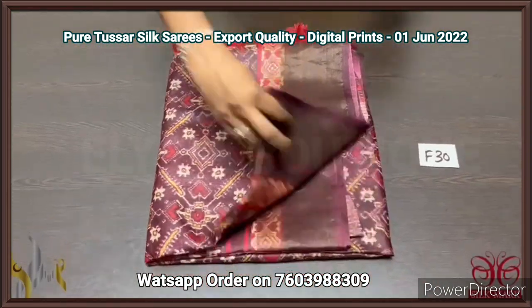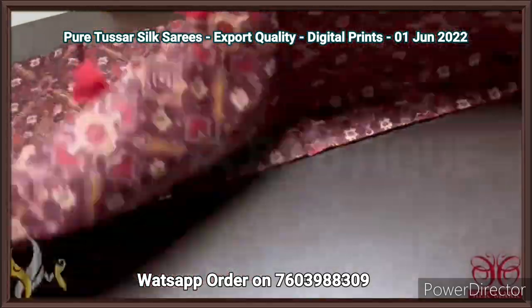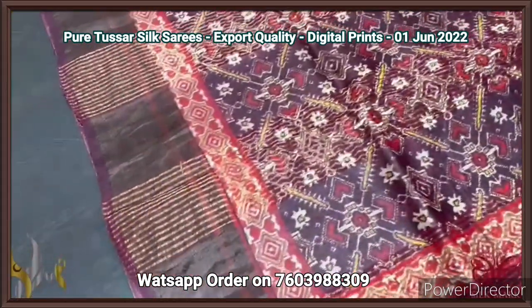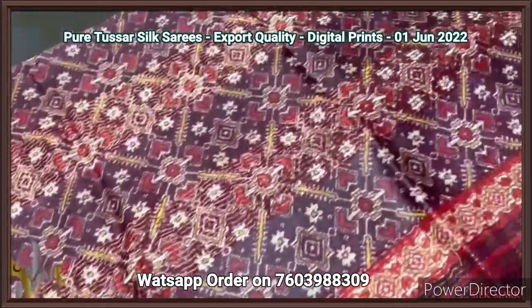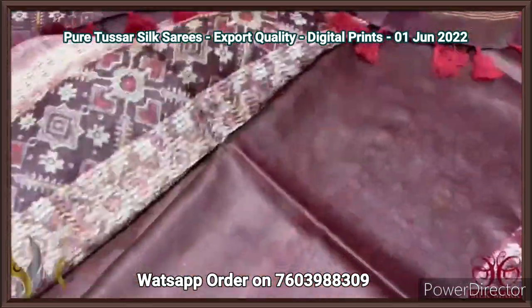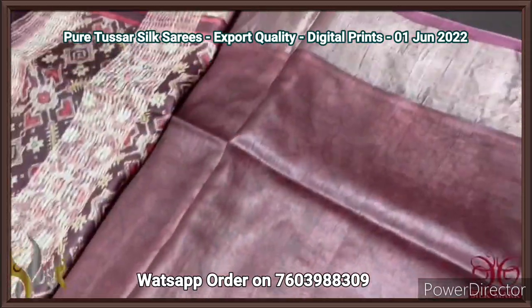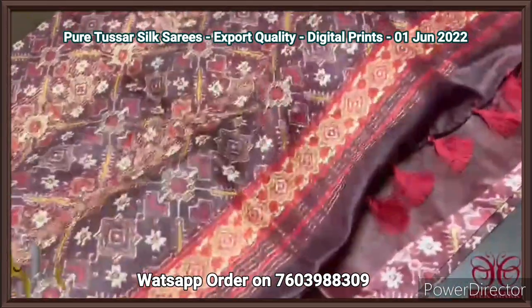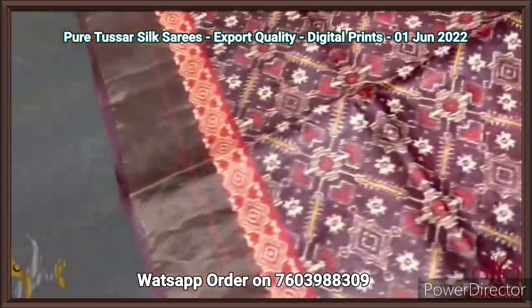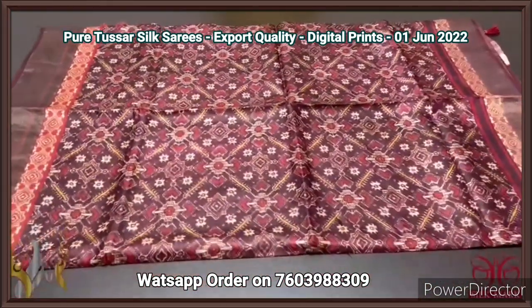Pure tassar silk saree, export quality, four ply — finely processed soft tassars, very beautiful texture. We have a patola concept on tassar here — fully digital printed design, beautiful ikat patola concept. The pallu tassels are already given, and same color with mild prints are given for the blouse piece. Deep burgundy color — choco brown and deep brown mixed color — very different color with all over the patola work. Beautiful saree, very elegantly printed one with authentic silk mark.